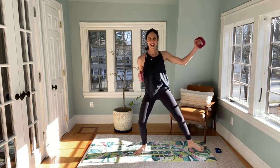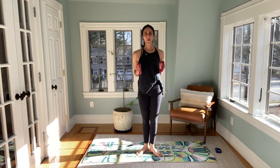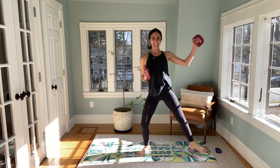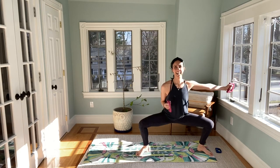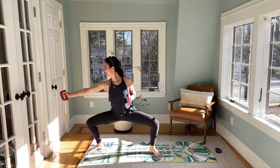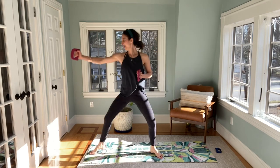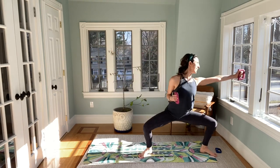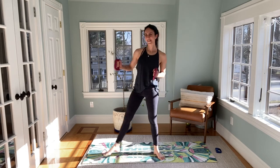Take it center and in, center. There you go — reach long. Four more, reach long through that arm for three, two, one on your side, and last one. Take a breath. Okay, take it down to the mat — you are going to need your weights.